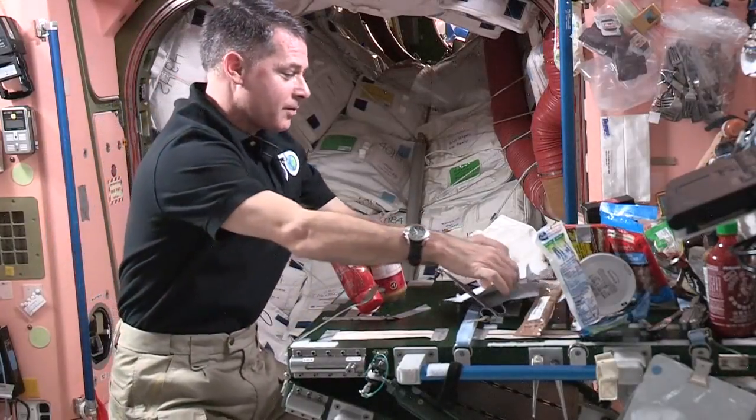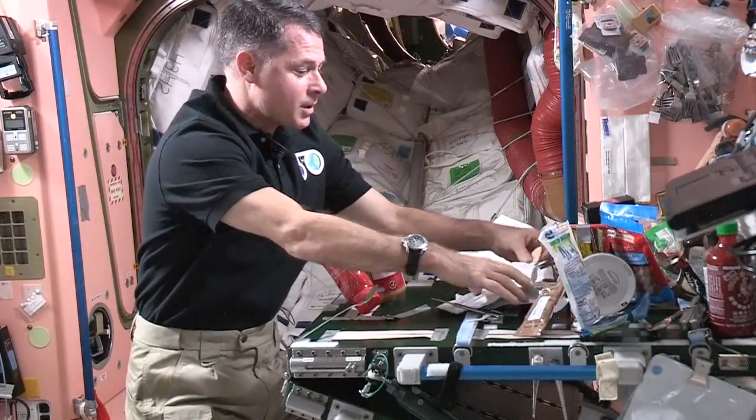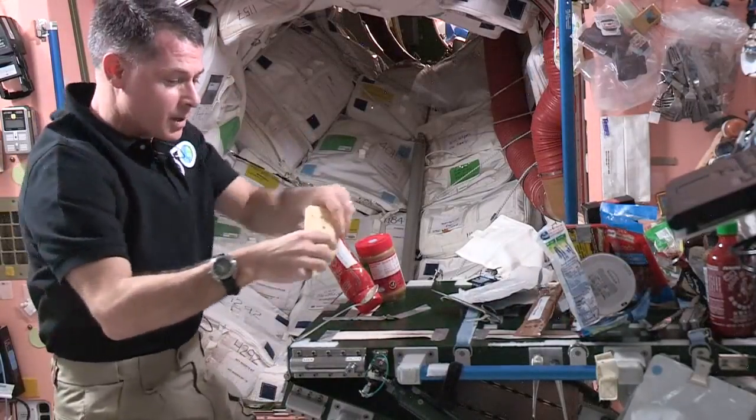So the first thing we need for our sandwich is a piece of bread. Well, up here we don't have bread like you do on Earth, but we have tortillas. So we use tortillas a lot for sandwiches, and that's what I'm going to use for my peanut butter and jelly.